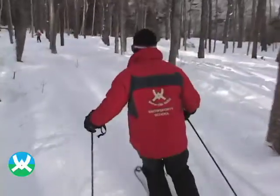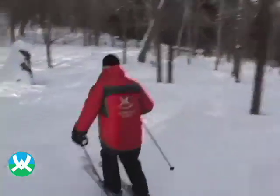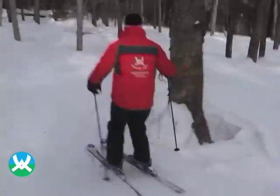When you're skiing in novice glades, try to look ahead and pick lines through the trees that will let you link several turns together. Keep your balance stable and make nice round turns through the trees.